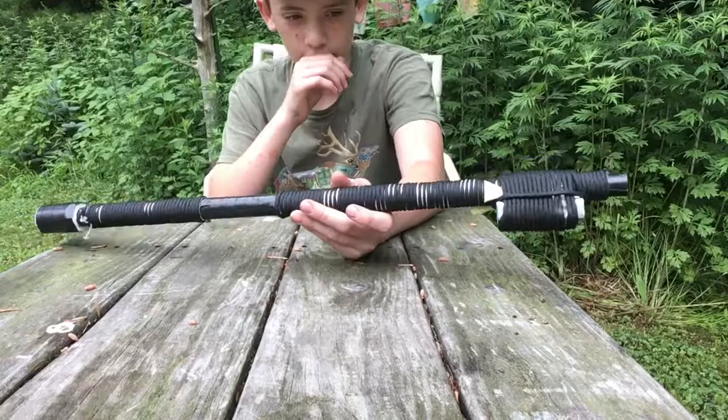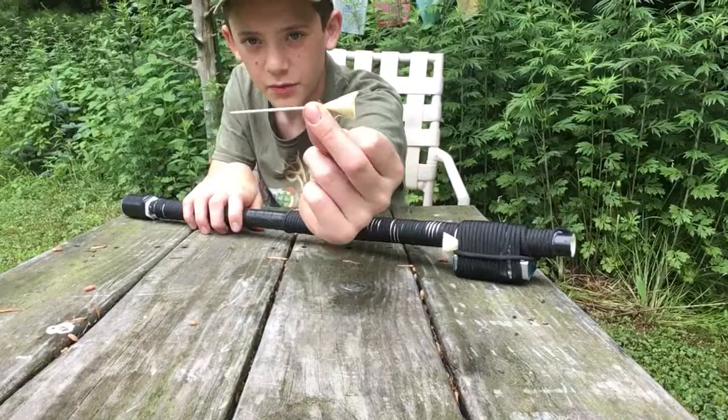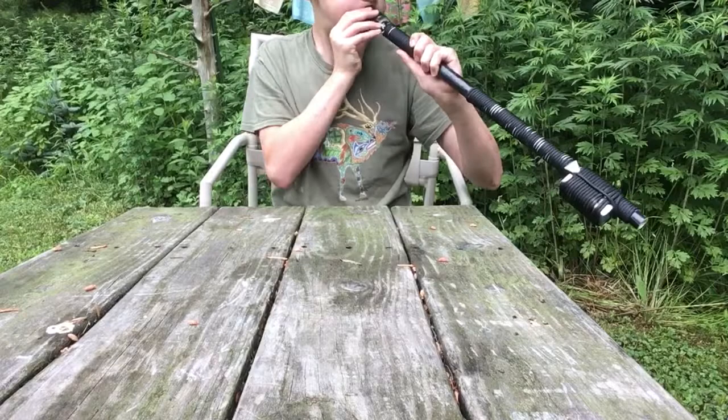I'm going to do a tutorial about this in the next video. But what it shoots is this bullet — it just goes right in here. It goes pretty far.